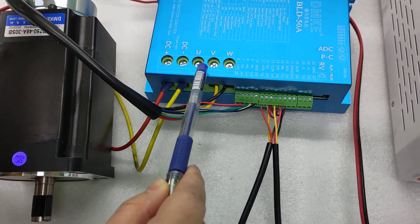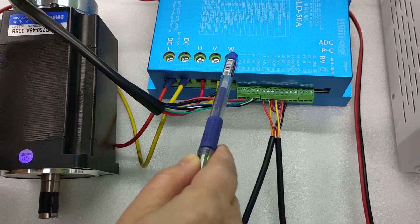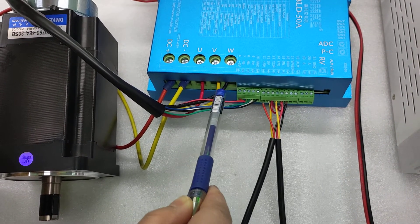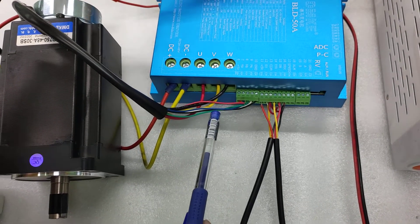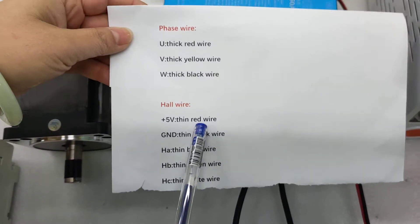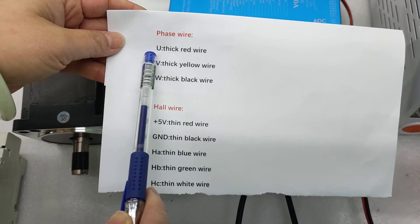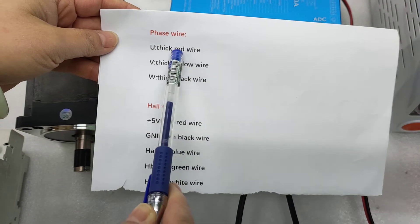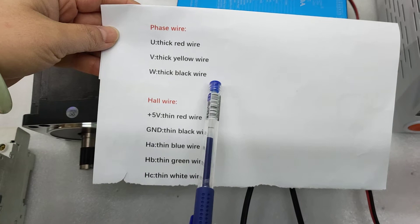We need to connect U to the red color wire, V to the yellow color wire, and W to the black color wire. As you can see on the list here, these are the phase wires: U connects to the red wire, V connects to the yellow wire, and W connects to the black wire.